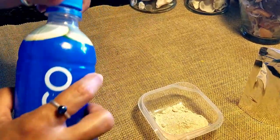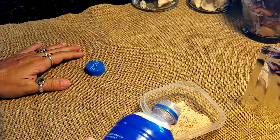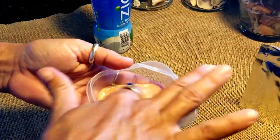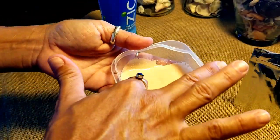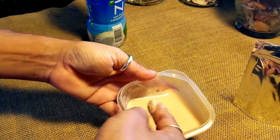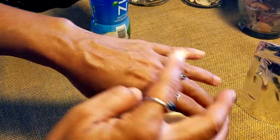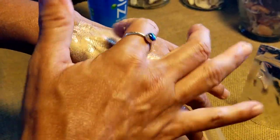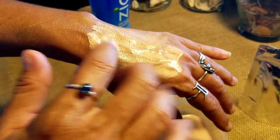Just add the liquid in slowly and mix with your fingers. I put too much liquid, but it's still going to work out. Yeah, I put too much liquid, but anyways it still works.